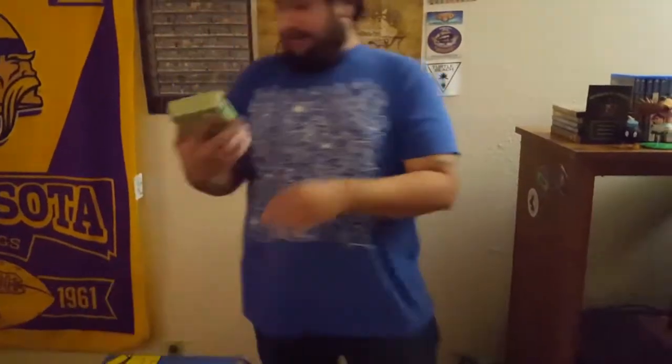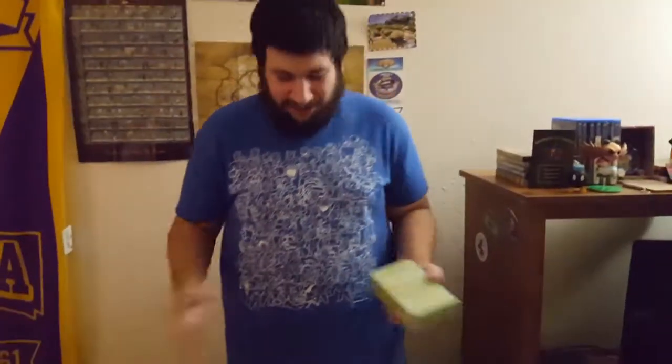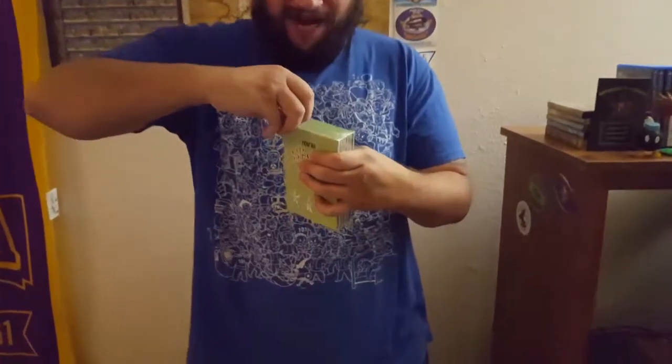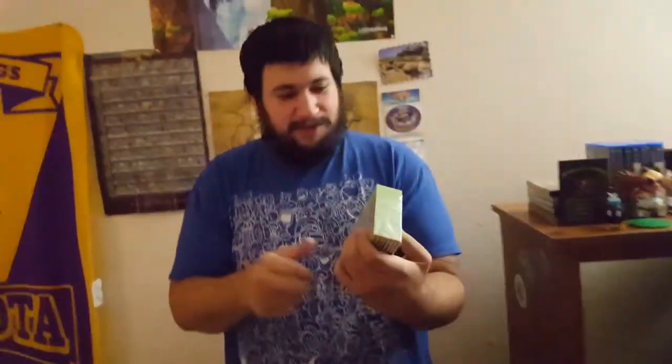We have a couple more items. I don't know what this next item is, but it looks really cool. We have a Loot Crate edition Fallout 'You're S.P.E.C.I.A.L.' product — this looks exactly like the kind of thing I was looking for out of this box. It's super unique and fan-servicey.